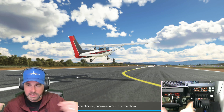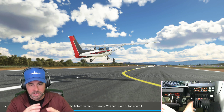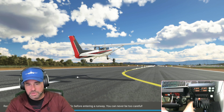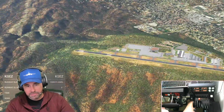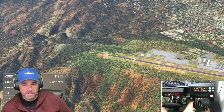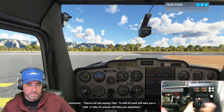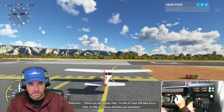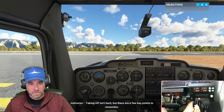Let me know if you guys can hear the instructor talking as well — I'm going to try to repeat some of what she's saying. We're going to be taking off and see how we do. It'll give us a list of different things we have to do correctly. There's an old saying she likes: a mile of road will take you a mile, but a mile of runway will take you anywhere. Taking off isn't hard but there are a few key points to remember.